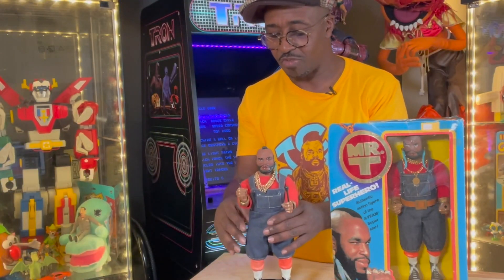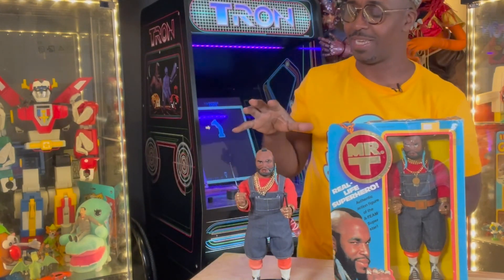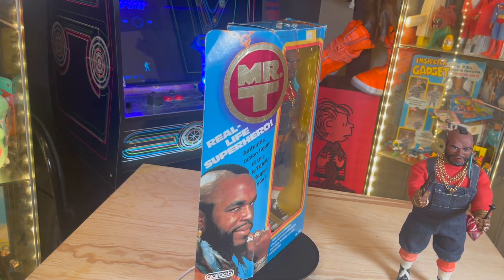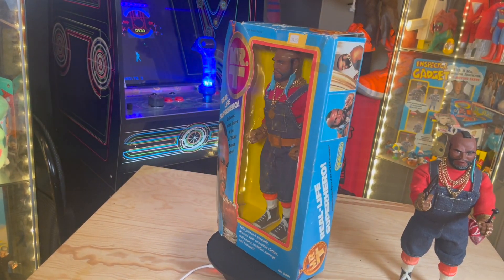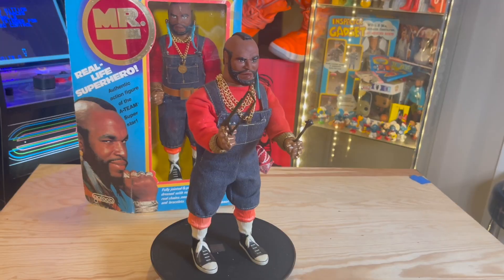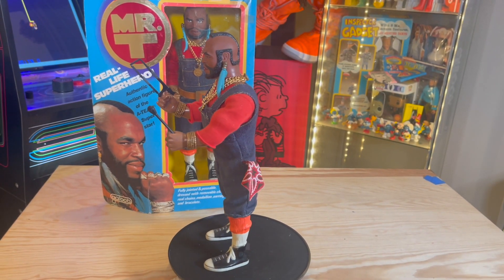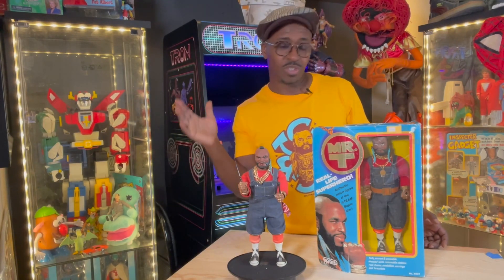I want to give a shout-out to Galoob for making this figure. Mr. T was the man back in the 80s, and everybody loved Mr. T, and we all still love Mr. T, and they were forward-thinking enough to make this figure. So this was a dope figure. And I know so many people love Mr. T, love this figure, and I thought you should see it.